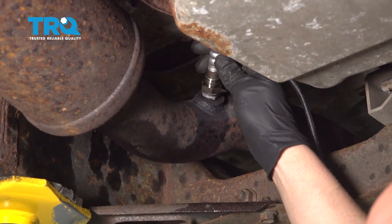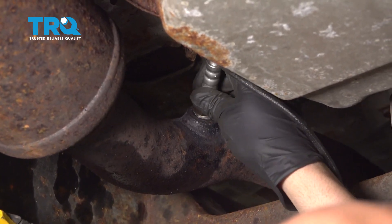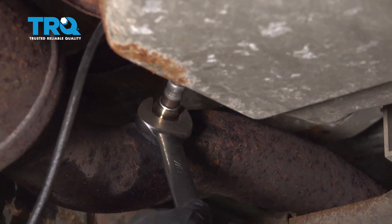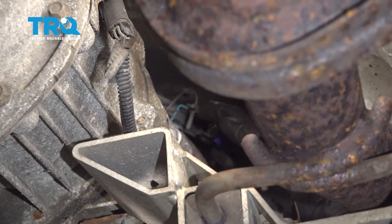Put the new O2 sensor in the hole and get it started. Now plug the connector in.